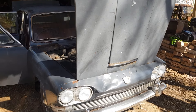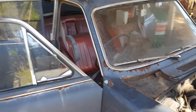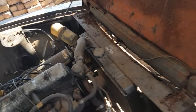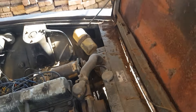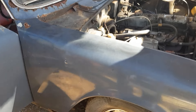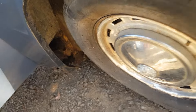All right guys, here it is. It's got a little bit of rust here and there — nothing we can't fix. As you can see the back of the bonnet is pretty bad, and the little red support needs some attention. We've got a little bit around the window here, the bottom of the guard's a bit rough, and on the inside there's a little bit in there too.